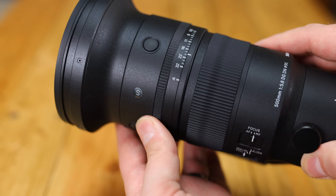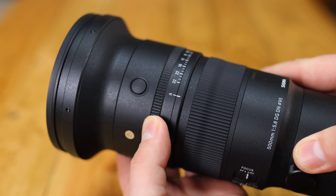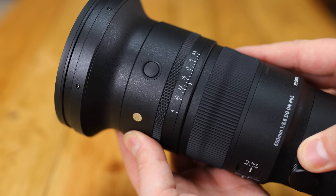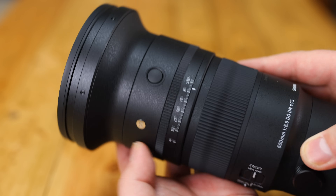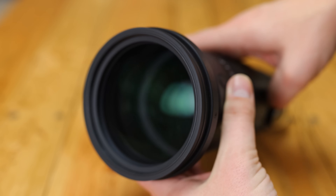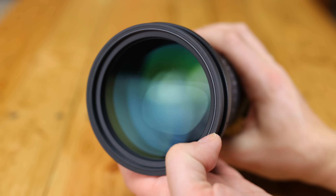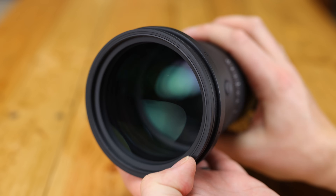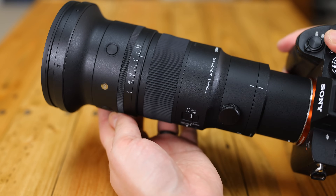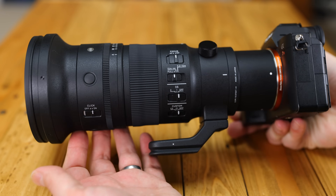In front of the focus ring comes the aperture ring, which can be set to click or to turn smoothly, and usefully, can be locked in or out of automatic mode. It feels a little strange having the aperture ring at the front of the lens, but I'm someone who just locks it into automatic mode most of the time, so its placement didn't bother me at all. In front of that we get some autofocus hold buttons. The very front of the lens is rubberised to prevent damage from knocks and bumps, and it has a useful 95mm front filter thread. The lens comes with a plastic hood that screws firmly into place, in line with other professional sports and wildlife lenses. The lens also comes with Sigma's useful carry case, which has an optional strap.